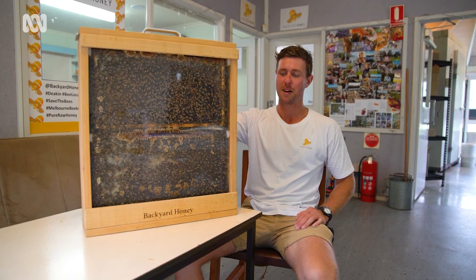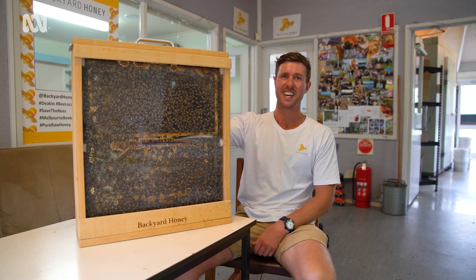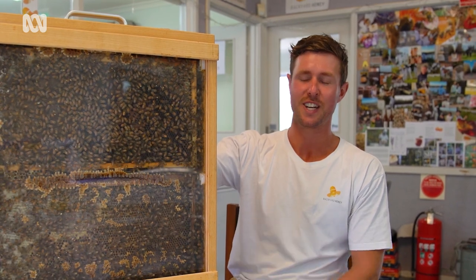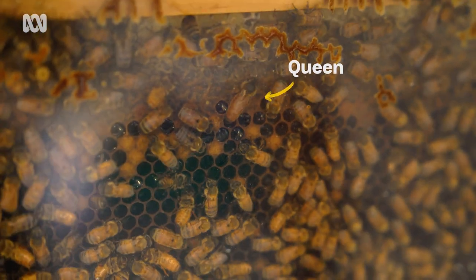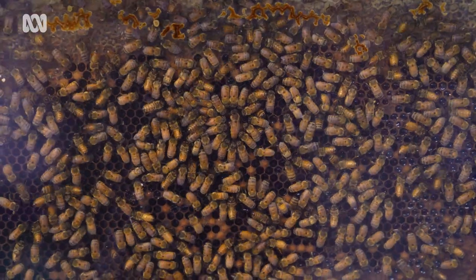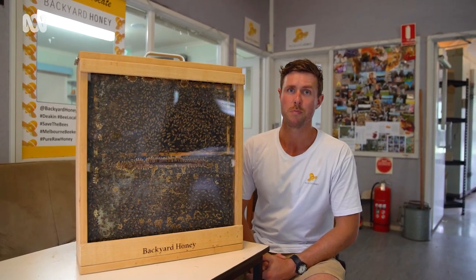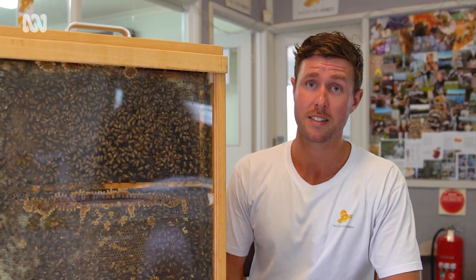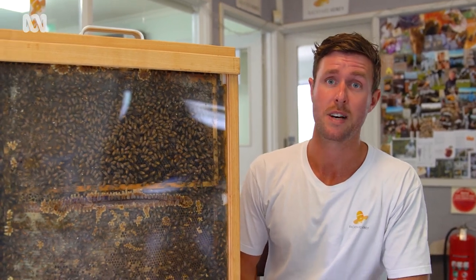This is our live display hive. We take it out to schools, kindergartens, and corporate events — we were even out at the election with our bees, so after people voted and got their democracy sausage, they also tried some democracy honey. You can see the queen here — she's a young queen who only hatched a couple of months ago, and every bee in here is a descendant of hers. There are three types: worker bee, drone bee, and queen bee. A queen can live two to seven years, a drone about three months, and a worker bee about six weeks in season and three months in the off-season.